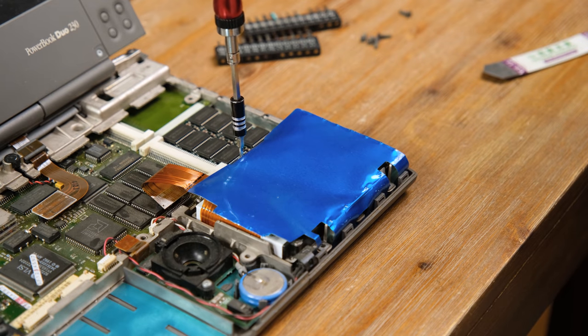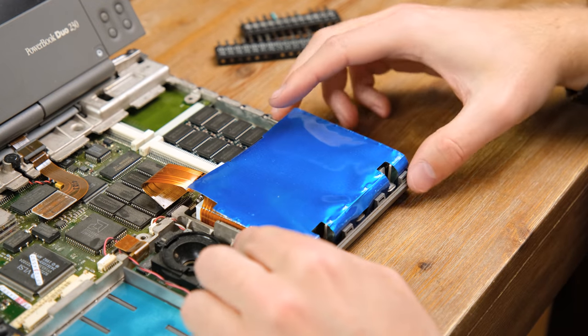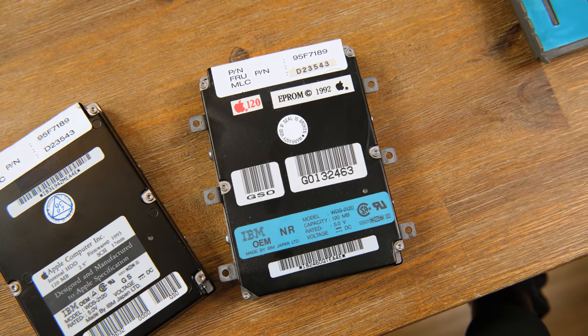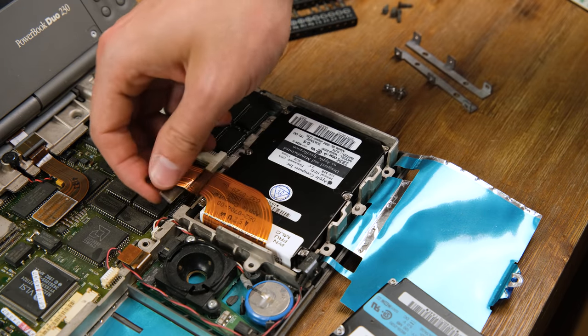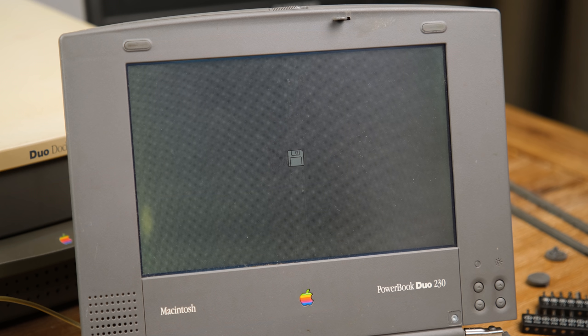The 2.5 inch SCSI drive is underneath a blue cover — my guess is it shields the drive from heat or electrical interference. It turns out that the spare SCSI drive I had lying around was exactly the same model and capacity; I think I pulled it from a PowerBook about 15 years ago. When turned on it didn't seem to find an operating system, and when I listened closely I couldn't hear the drive spin up at all. So we've likely got two dead drives, and that's not ideal.